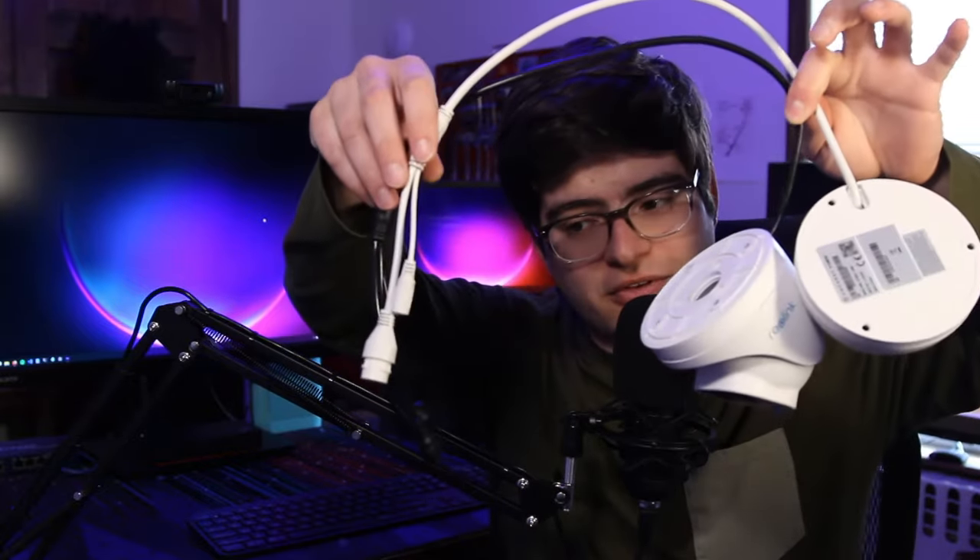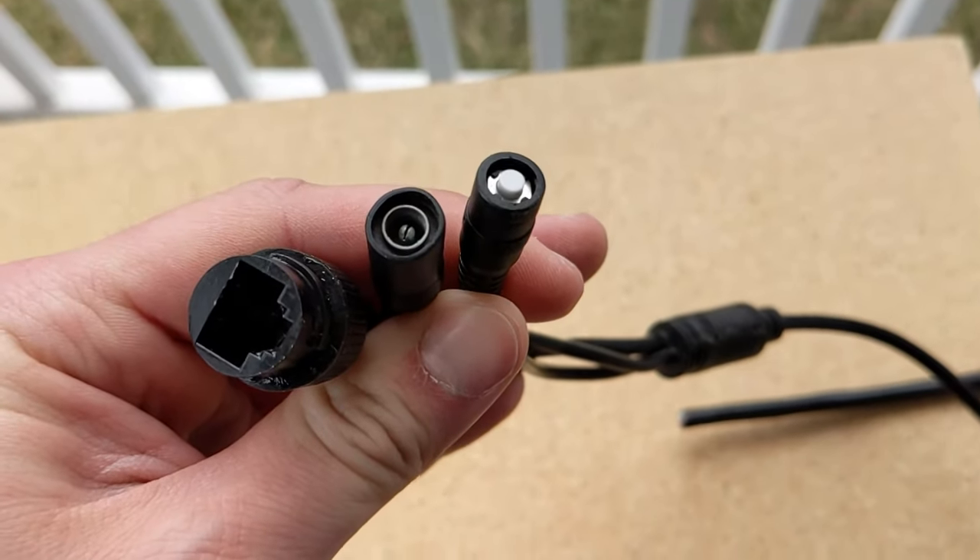The next thing you'll need to do is decide which installation method you're going to use. We're going to go over three different installation methods today and they all sort of revolve around how to deal with these dongles that most cameras have. On here you've got a weather-sealable RJ45 or ethernet connector, a DC barrel jack — which is interesting because most manufacturers don't even provide a DC power supply with a barrel jack — and Reolink usually also provides these external reset buttons. For some other cameras like this Amcrest camera, the reset button will be on the board of the camera inside the housing.